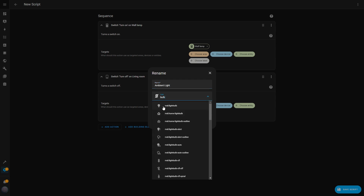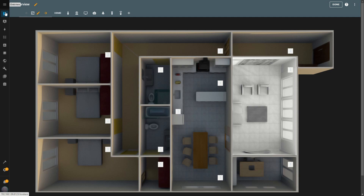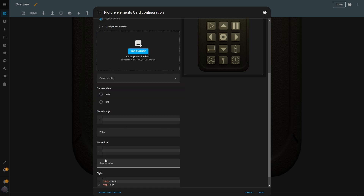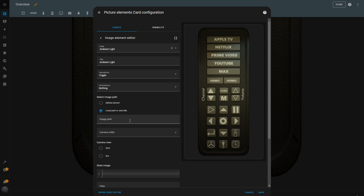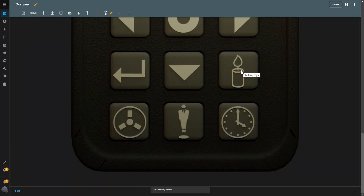Now I head back to the dashboard to create the button that will trigger this script. I click Edit and add a new image element. For the entity, I select the Ambient Light script. I set the tap behavior to Toggle and name the button Ambient Light. I insert the file path for the button's image and set the same path in the state image box for when the button is off. I adjust the size and position of the button, then hit Save. When I test the button, it works perfectly — it turns on the wall lamp and turns off the living room ceiling light, creating the ideal movie ambiance.